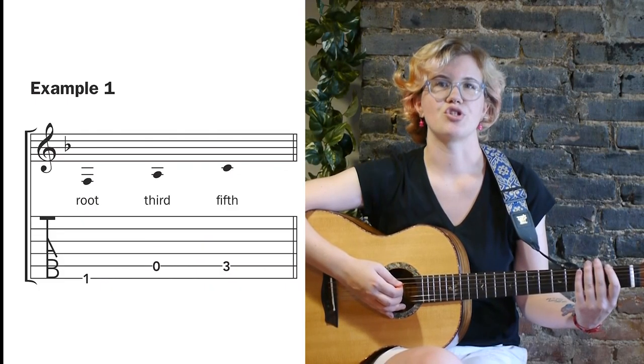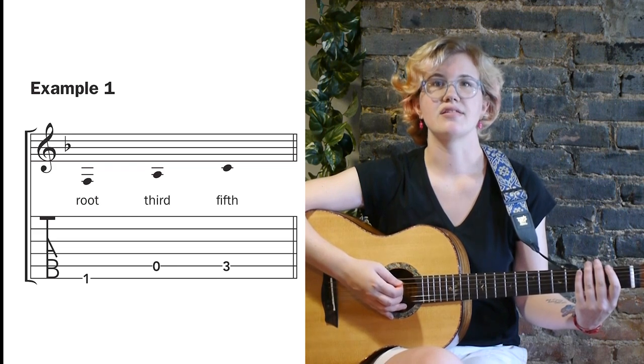Now remember, a dominant seventh chord is built from a major triad with the flat seventh on top. Example 1 shows us the notes in an F major triad: F, A, and C.